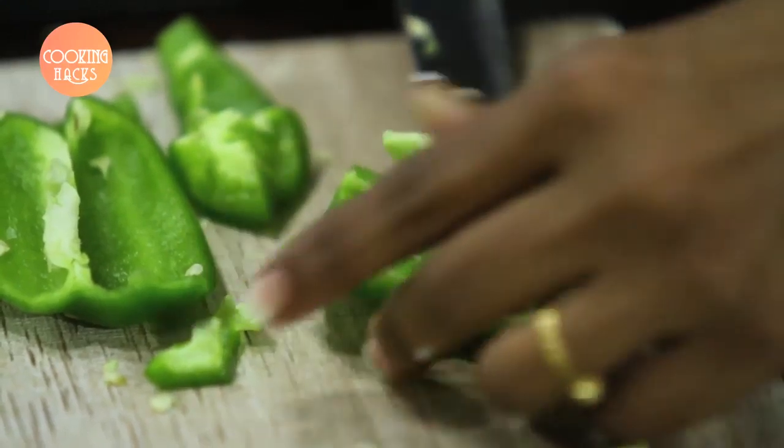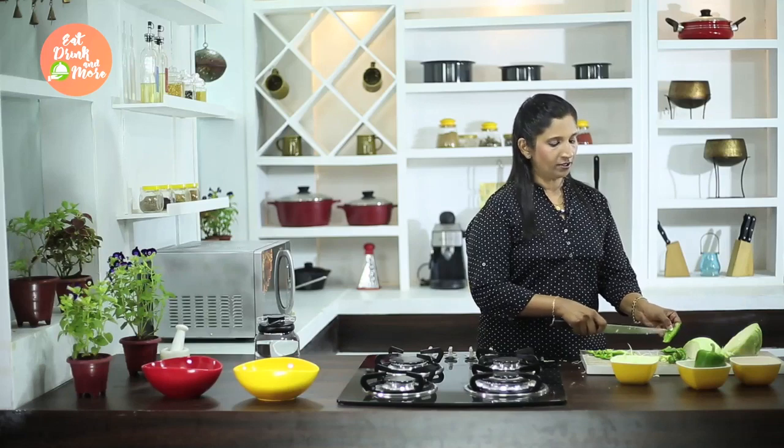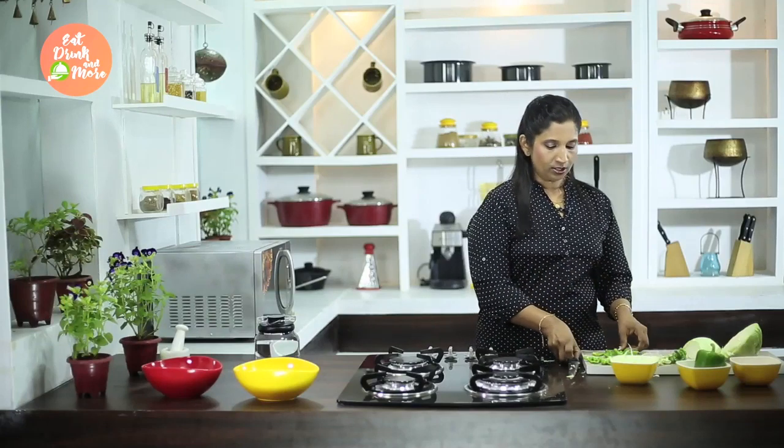This way you can cut the capsicum in whatever shapes you want — you can cut them in strips, you can cut them in cubes. Plus you don't have any seeds on the capsicum. If you want to cut it in very fine strips, you can go ahead with these cuts.